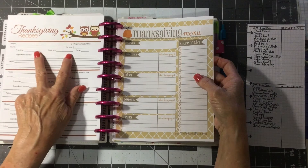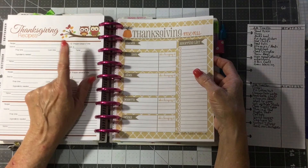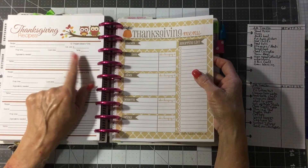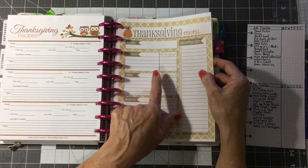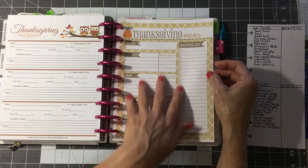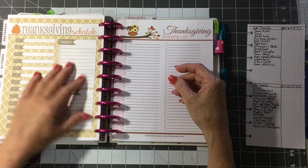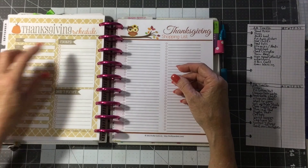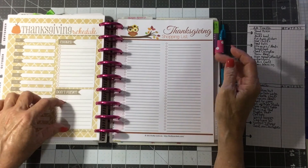And you have the Thanksgiving recipes — where they're at, the estimated cost of the recipe, the preparation time, cook time, temperature. This one comes from the Polka Dot Posey, and it's nice. This is the Thanksgiving menu on this side, and on this side it has a time schedule for when you need to put things in the oven. You can check off what's cooked, and you have a line here that says 'don't forget.'